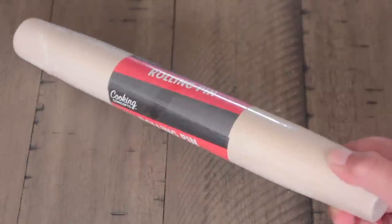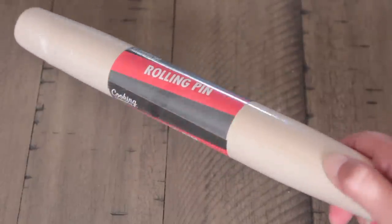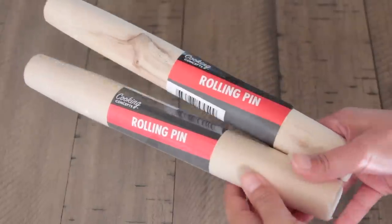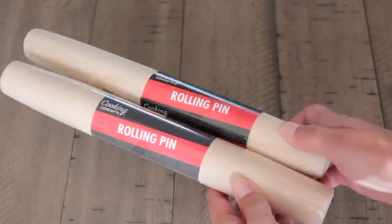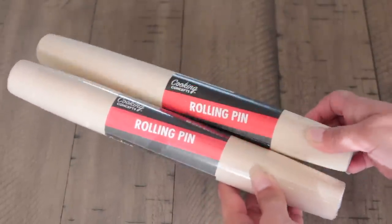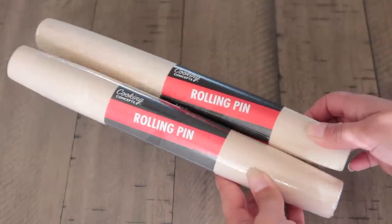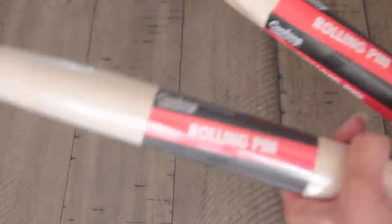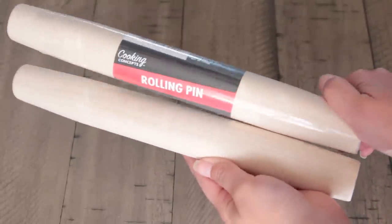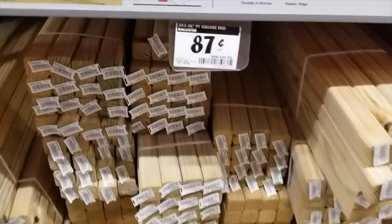If you're going to make this from only Dollar Tree products, you want to pick up their rolling pins. You'll probably want at least seven of them — two for the left and right sides, and then three for the steps. When purchasing the rolling pins, make sure they are similar in height and size. Sometimes you'll run into ones that are a little smaller or skinnier, so try to get them as close to each other as possible.